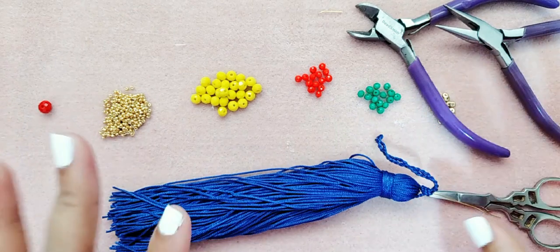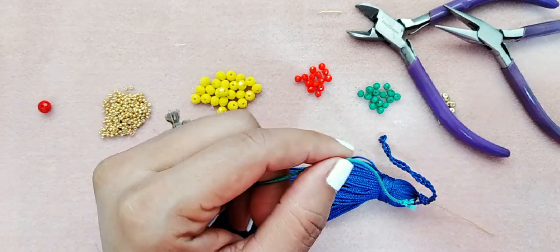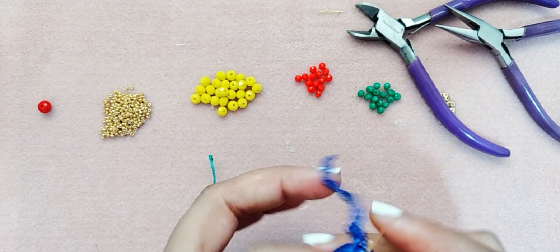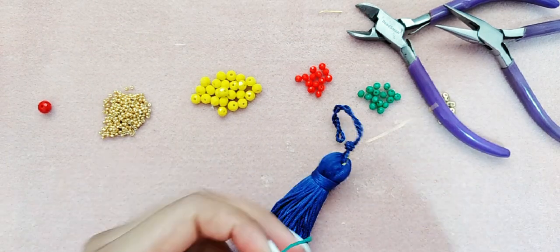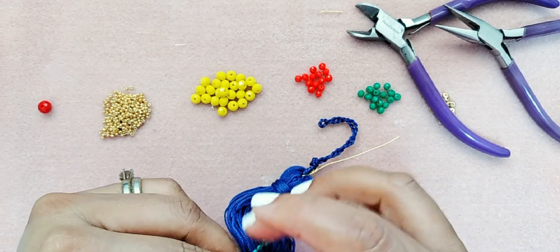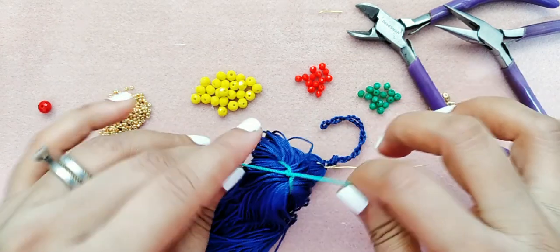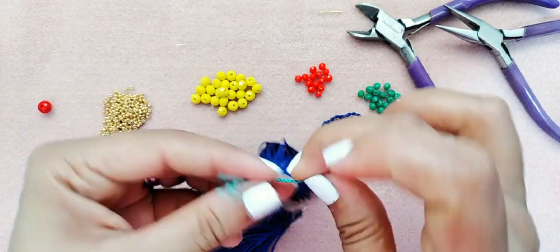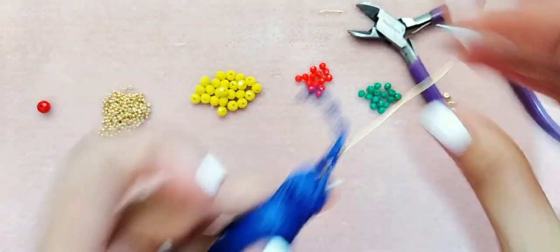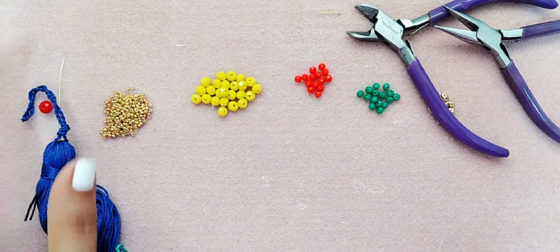Lo que vamos a hacer es tomar otro pedacito de hilo, que no sea del mismo color. Lo que voy a hacer es amarrarlo aquí, para que cuando esté trabajando no se me enrede el hilo y la aguja. Nuestro segundo paso será tomar los cristales.